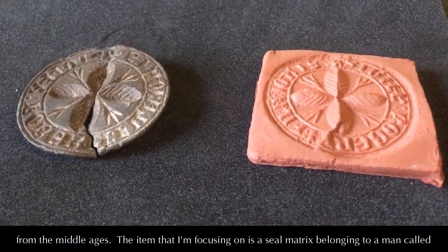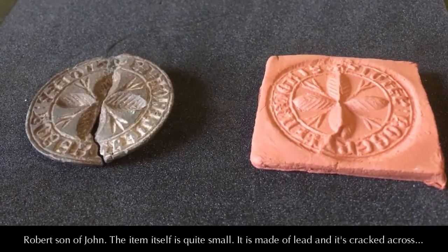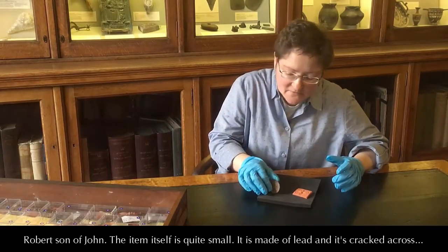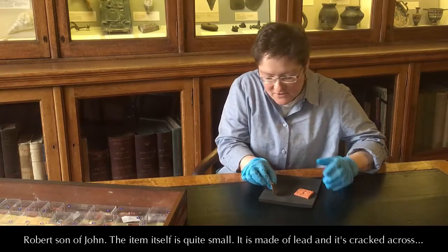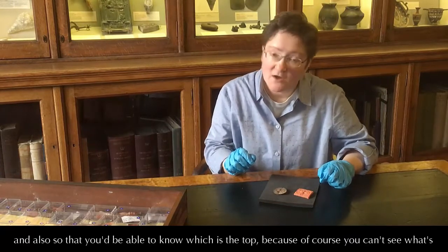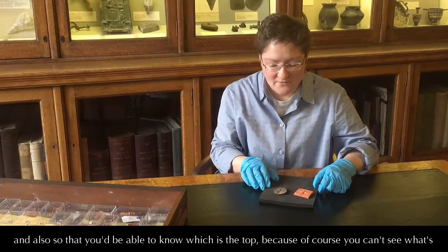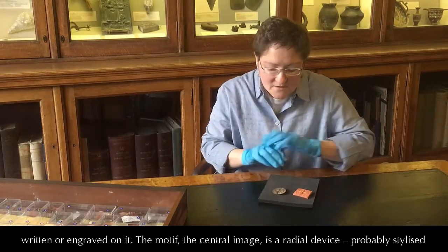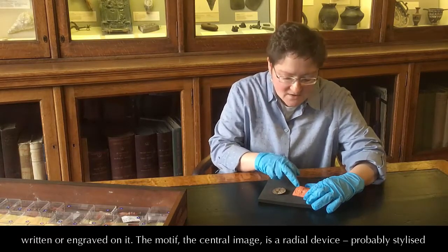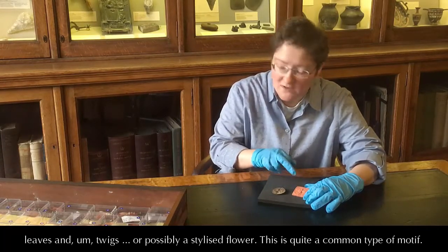The item that I'm focusing on is a seal matrix belonging to a man called Robert, son of John. The item itself is quite small. It's made of lead and it's cracked across. It's got a little tab so you'd be able to hold it when you're pushing it into the wax, and also so you knew which was the top because, of course, you can't see what's written or engraved on it. The motif, the central image, is a radial device,